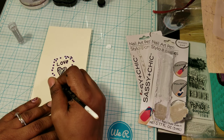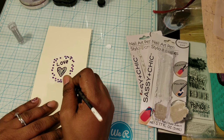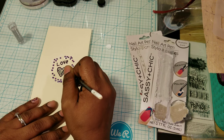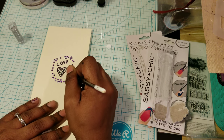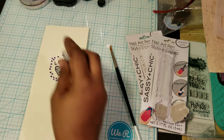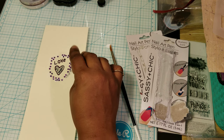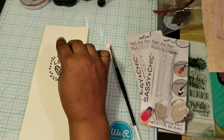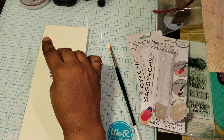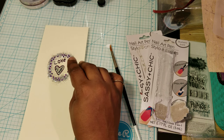Maybe you have a friend or someone that likes to draw and they can draw right on your nails. You could probably even make yourself a little stencil to put on there. That's not bad.